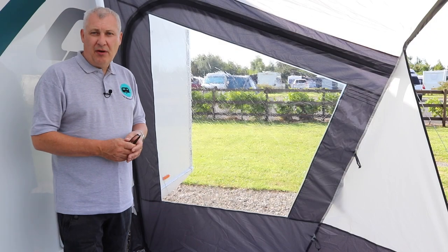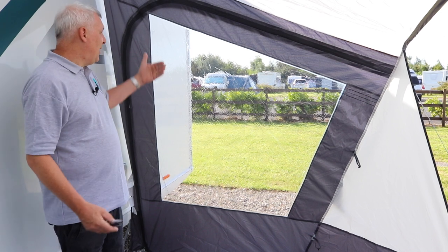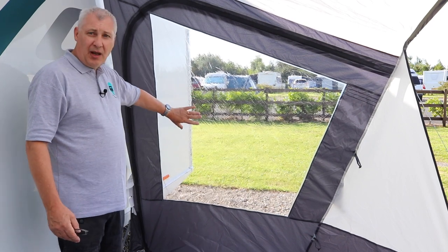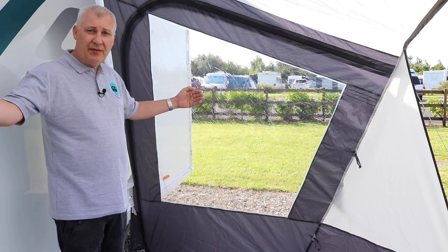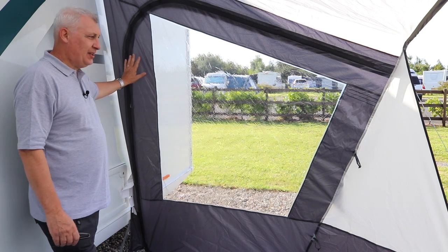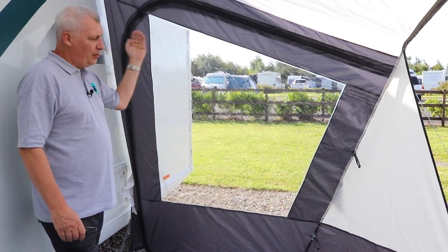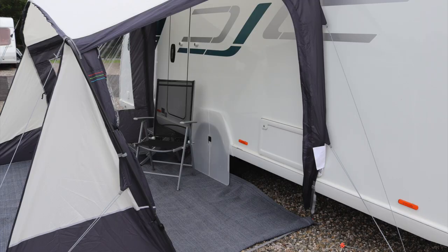Some of the features of the Techline sun canopy are this: we have crystal clear UPVC windows which allow a lot of light to flood in, but at the same time they protect you from the elements on either side of the canopy. Another great feature is a zip here that allows you to roll the sides back so you can have both sides open and basically just have a roof shelter.